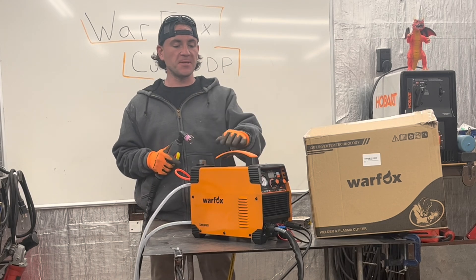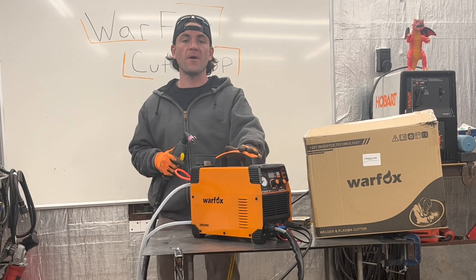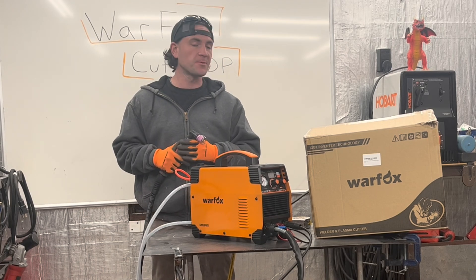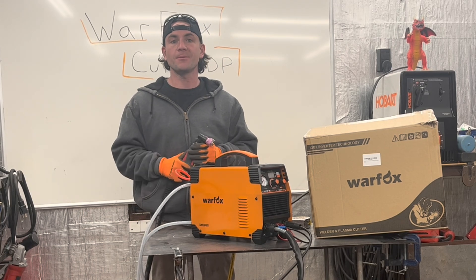Hey guys, so I just finished setting up my brand new Warfox Cut 50DP plasma cutter and I'm getting ready to put it through some tests, so let's check it out.